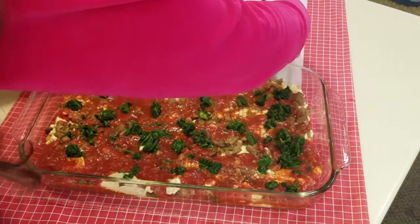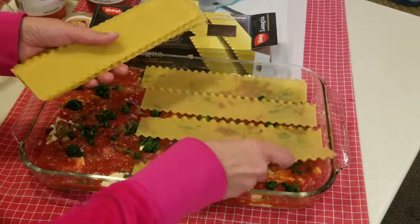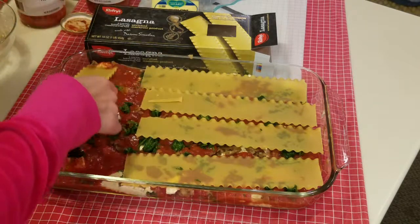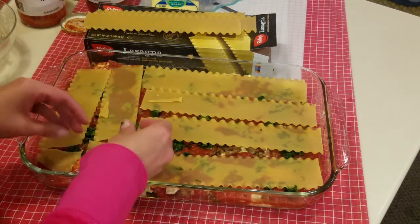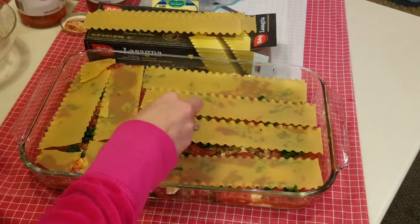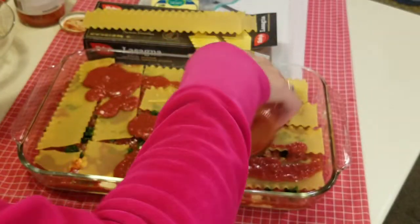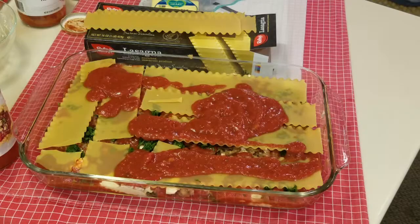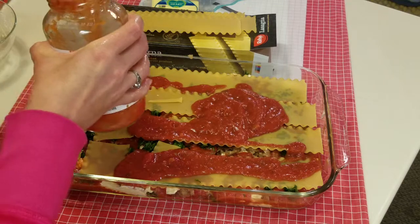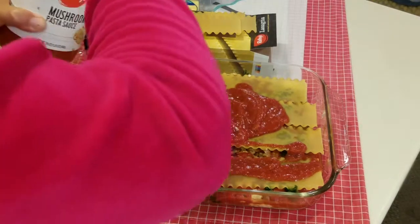Then the last layer — more noodles, more cheese on top, and then the rest of the sauce. A little trick I do is fill the sauce jars with a bit of water to get the remaining sauce that's caught in the jar.